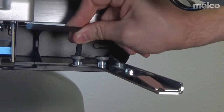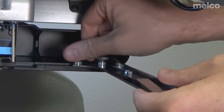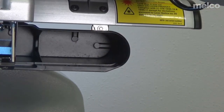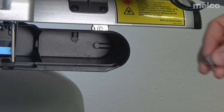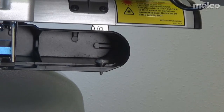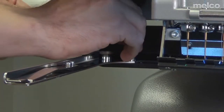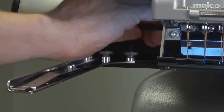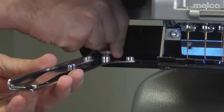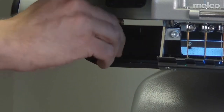To start, I'm going to remove the hoop arms using a 6mm Allen wrench. You're going to need two of the thumb screws to attach the driver, but so that I don't lose the other two, I tend to put them in the outermost position and just hold them in the carriage of the machine. Now for the other side, and then I'm going to store this one here so that I don't lose it.